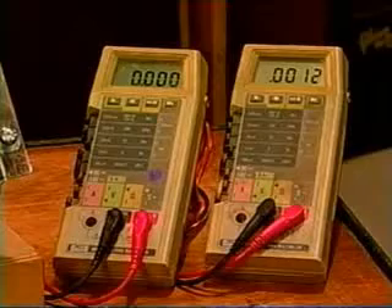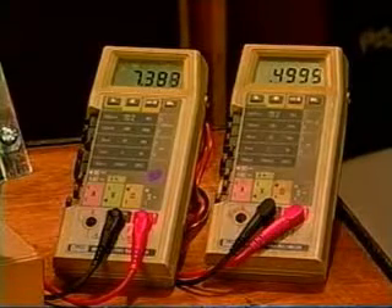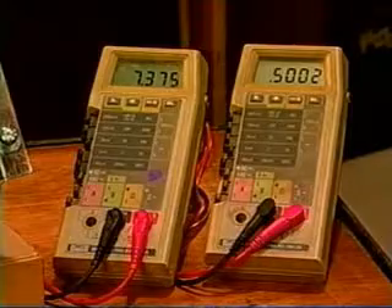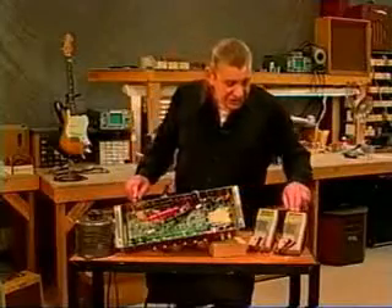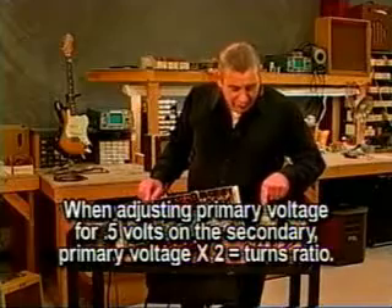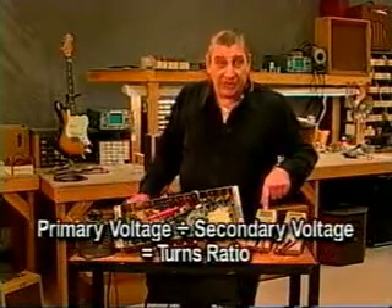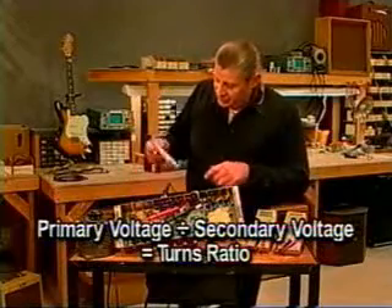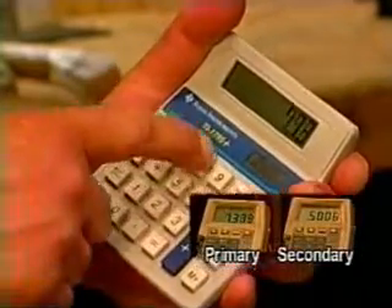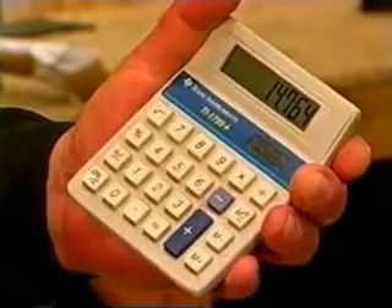What we're going to do is give it some voltage with the Variac until we see about a half a volt on the secondary - the one plugged into the speaker jack. It's hard to get it exactly to 0.5 volts, but that's pretty close. The reason I'm using the 0.5 figure is we can simply double the voltage on the primary side and it will give us our turns ratio. You could also divide the secondary voltage into the primary voltage and it will come out to the same turns ratio. Let's take our calculator.